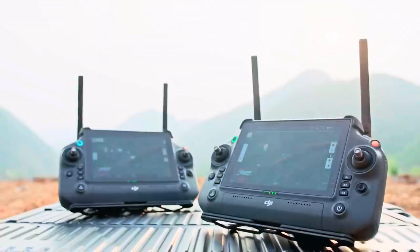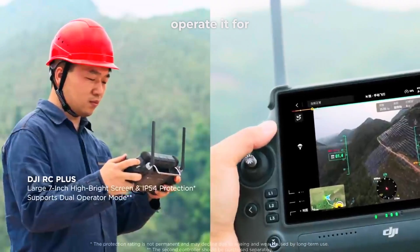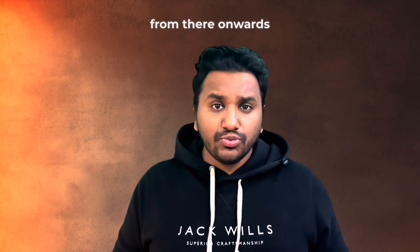It can move from point A to point B, and the remote control that comes with the drone can be used to operate it for a distance as long as 10 miles. Or if you have two controllers, you can pass on the control to the other and carry on from there onwards.